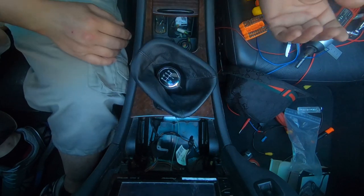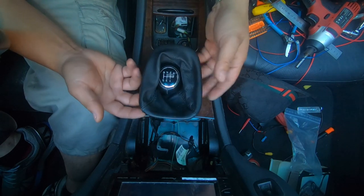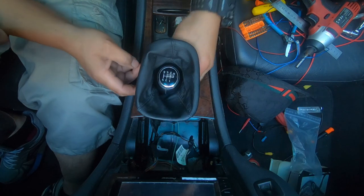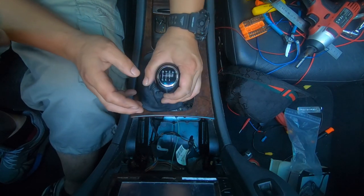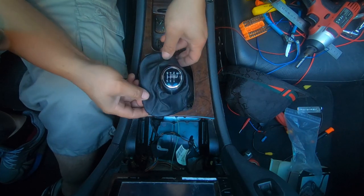You can't just install it at an angle or else it will look crooked. When I bought this, it even came with the boot — the gator. It was a pretty good deal. There are a whole bunch of different gear knobs you can buy, but I decided to go for something like this because it was made specifically for the Mercedes-Benz. And as you can see, it has the exact gear pattern for the W203.